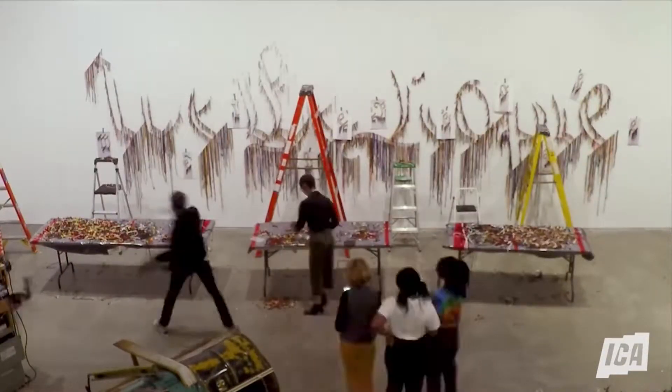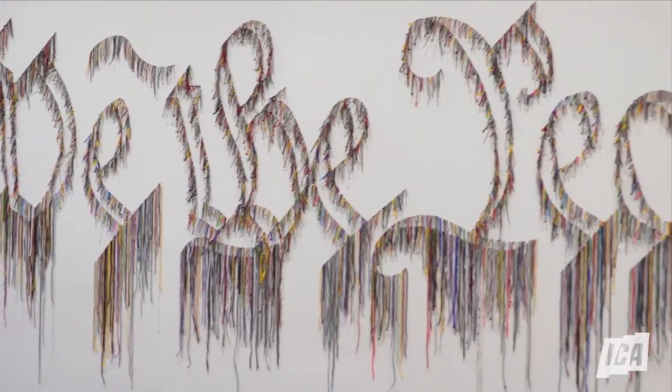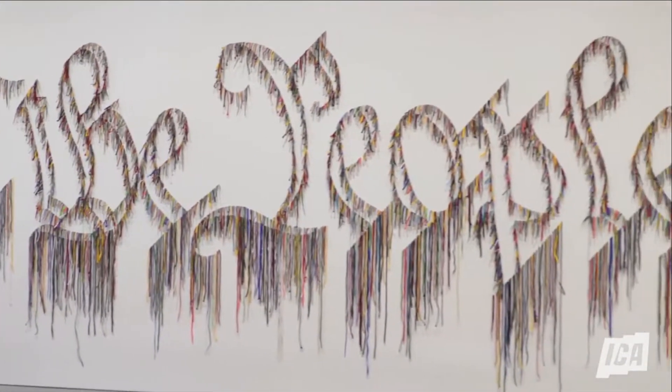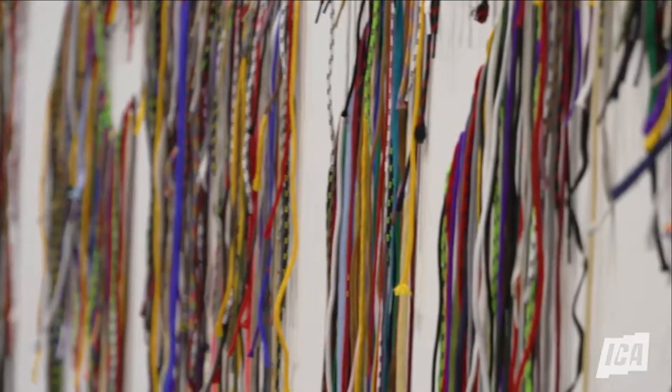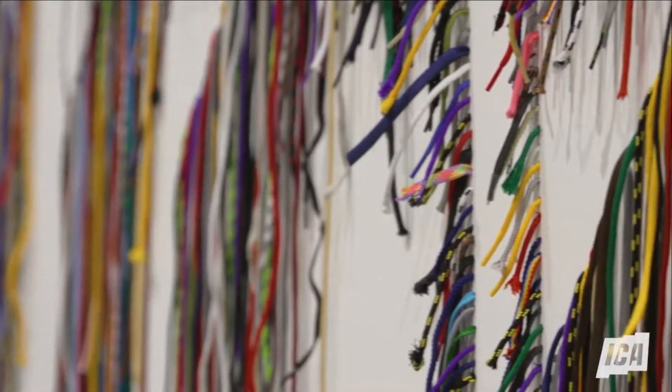We're here creating a work called We the People, and it's the preamble to the Constitution. It's made out of shoelaces. The text, the font in which We the People is written, is how it appears on the constitutional document. The idea was to sort of slow down the viewer's reckoning of the words in the text, and to recreate them in shoelaces was my method of doing that.